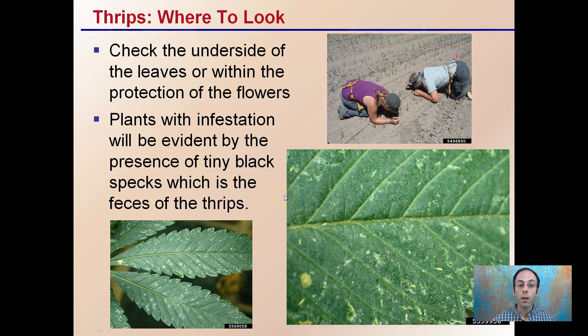Where to look for them? Check the undersides of the leaves because they do like low light, or within the protection of flowers. Plants with infestations will be evident by the presence of tiny black specks, which are the feces of the actual thrips. When you're going through and inspecting, you do want to get close and look. This is an onion field, but looking deep down in that area where the light is minimal.